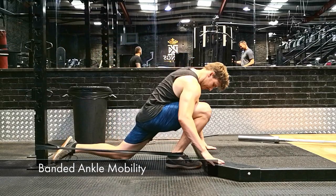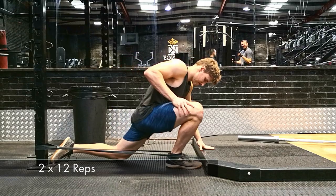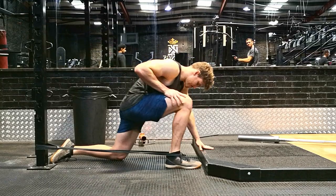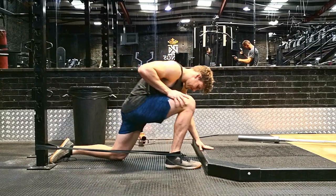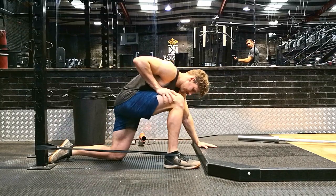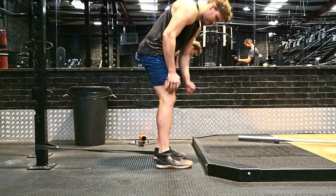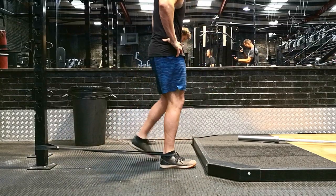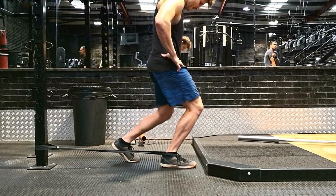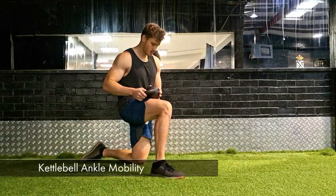Simply grab yourself a power band, attach it to a moveable object and place it around the ankle — around about where your shoe tongue is. Move forward into a lunge position and then move forward over your toes, keeping your heel as flat to the ground as possible. As soon as your heel starts to come off the ground, that means you've gone as far as your ankle can — back off and repeat. Some people may prefer to do it standing; same principles apply. Two sets of 12 reps for whichever version you choose.